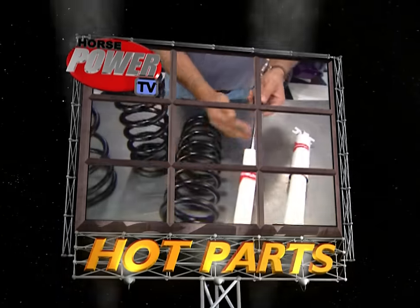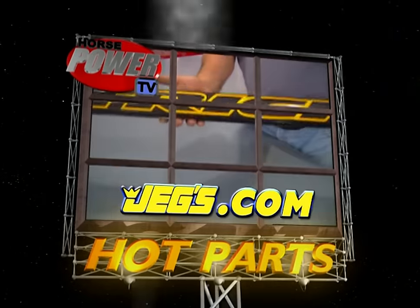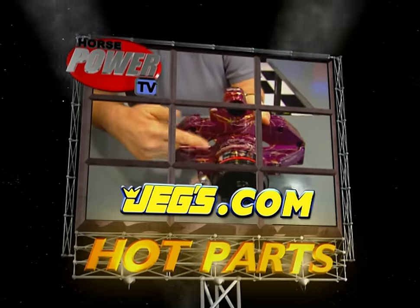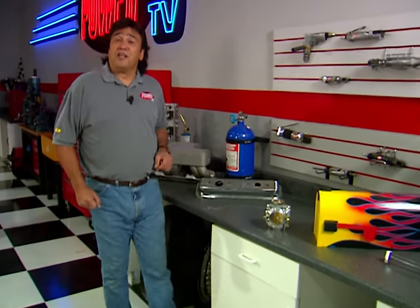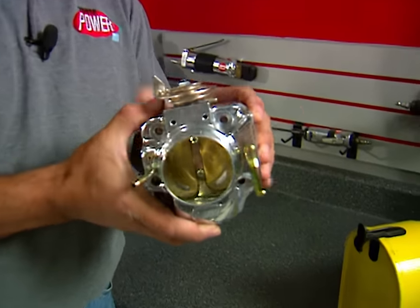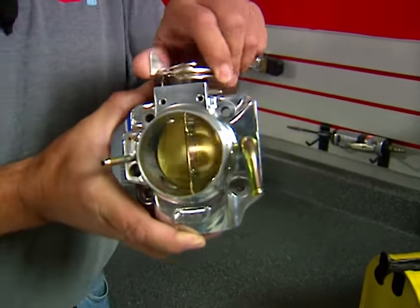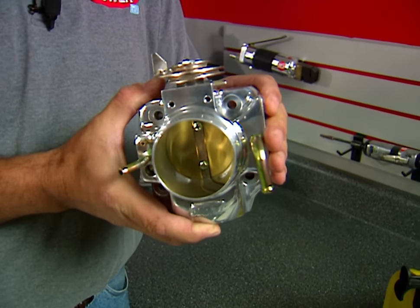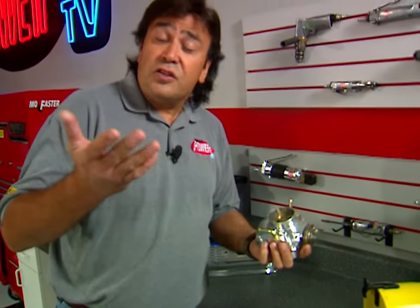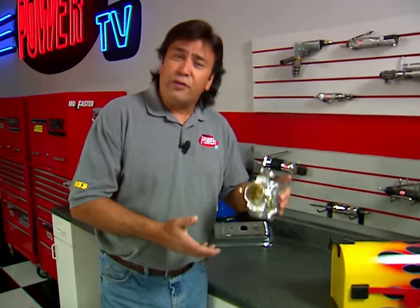Horsepower TV's Hot Parts is brought to you by JEGS — one call gets it all, one click gets it quick. Here's something that'll really make your Honda VTEC suck more air. Edelbrock's performance throttle body bolts right up to your stock intake manifold with a 25% larger bore, which means more power. It also has provisions for stock sensors and vacuum lines, and it's legal for use in all 50 states. You can make a more powerful statement with your Honda for about $320.